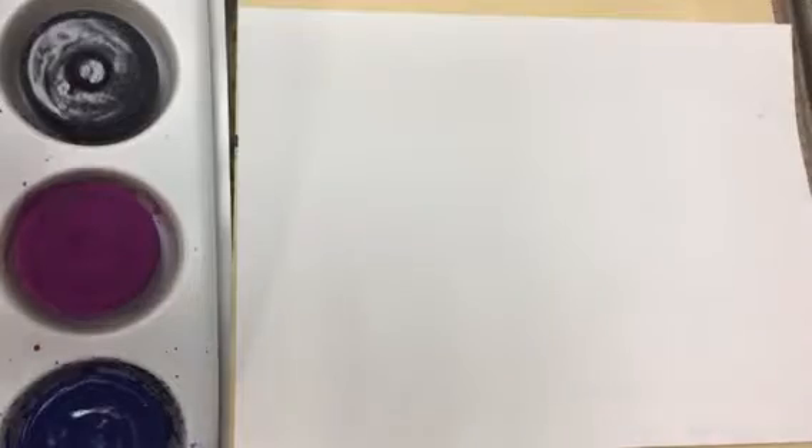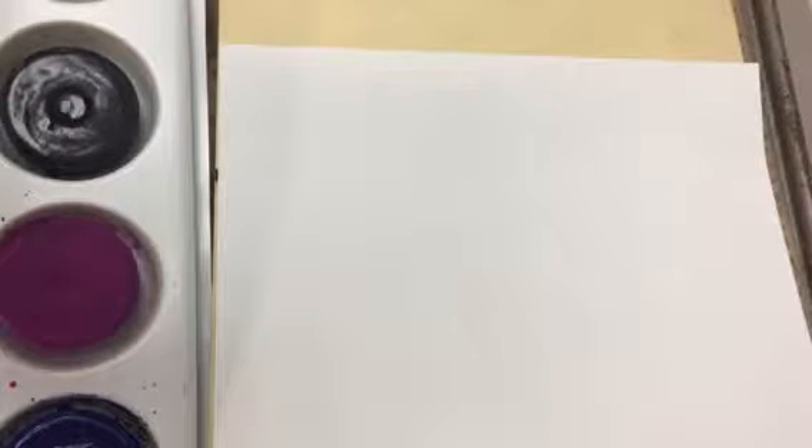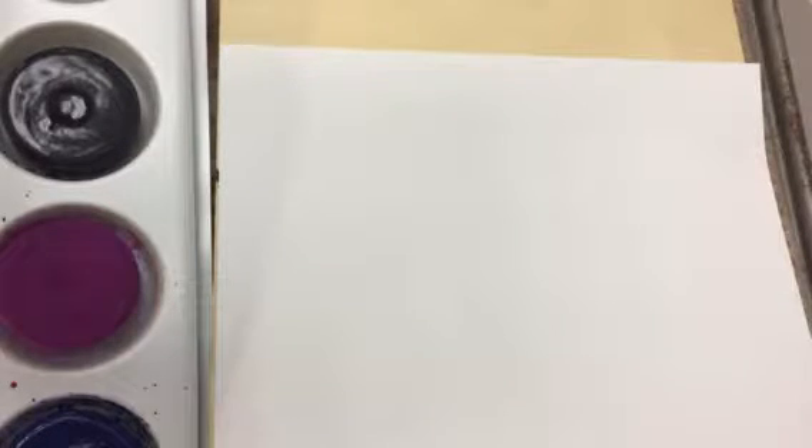In this video we are going to build on what we learned last week with value, which is the lightness or darkness of a color — either adding white to make a tint or black to make a shade. We're gonna do a really beautiful fall sky with trees in front of it. It's gonna be a two-day lesson: the first day we paint the sky and the whole page gets painted, then the second day we go back and add the grass and trees once the paint is dried.